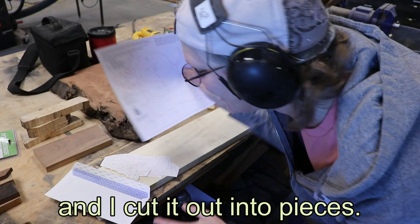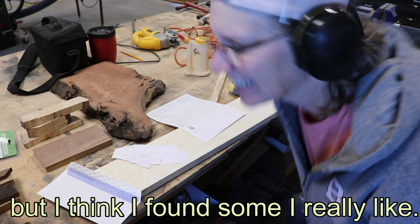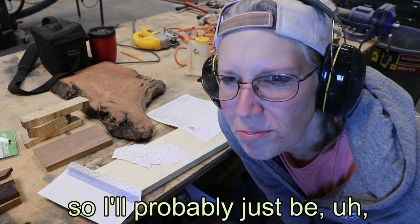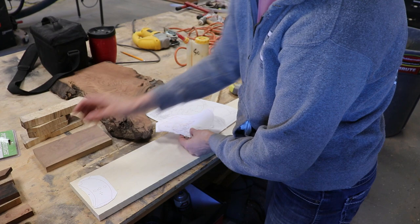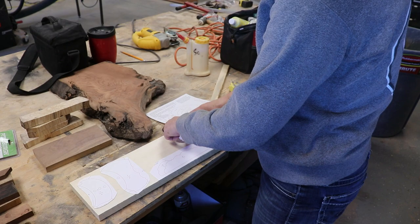I took the pattern and cut it up into pieces, and I'm going to put each piece on a piece of wood. I always have a hard time picking out the pieces of wood, but I think I found some I really like. There's some construction going on, so I'll probably just be voice-overing the rest of this. I laid out the pieces on the wood, looking at the grain patterns and the recommended direction of the grain as noted on the pattern with a little arrow.